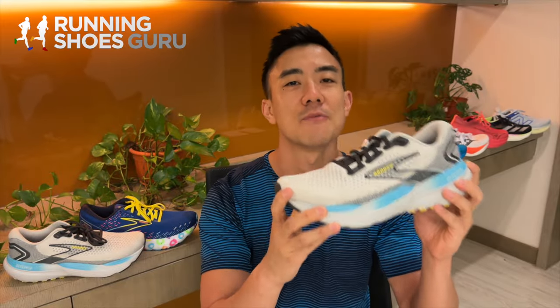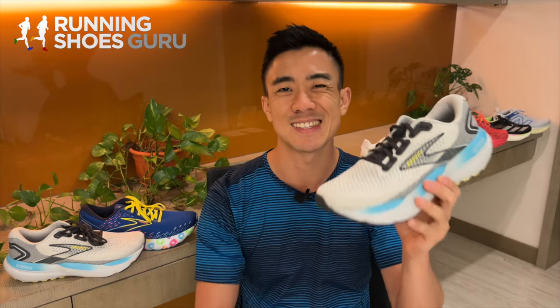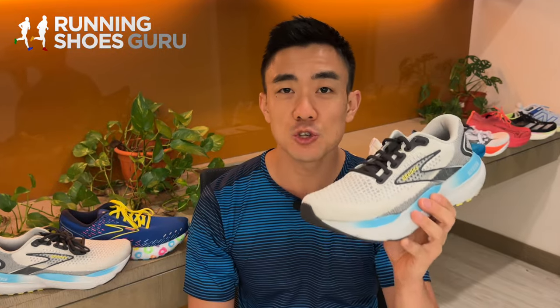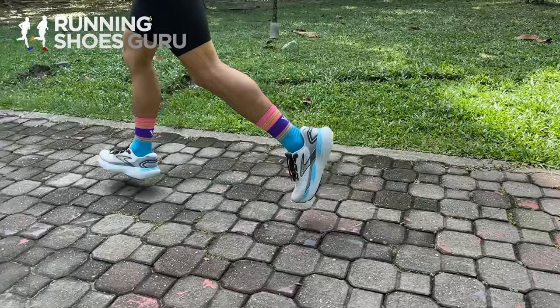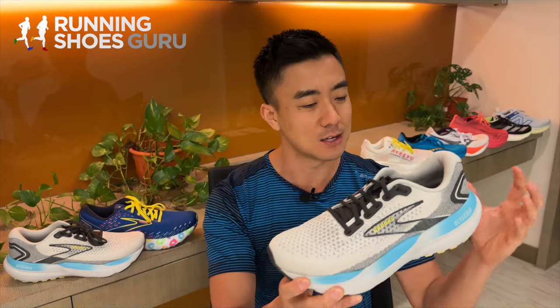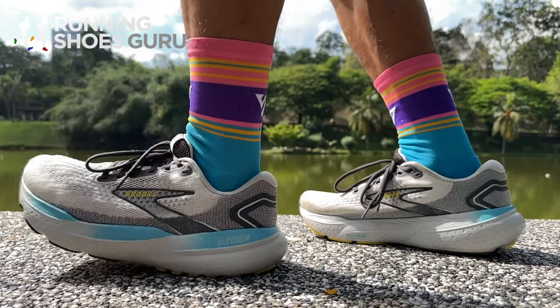Brooks describes the Glycerin as offering super soft cushioning for supreme comfort on their website. My first experience with the Glycerin was the 16th version — it wasn't a super soft trainer back then, and five versions later it's still not. The Glycerin is one of the firmer max cushion trainers on the market.